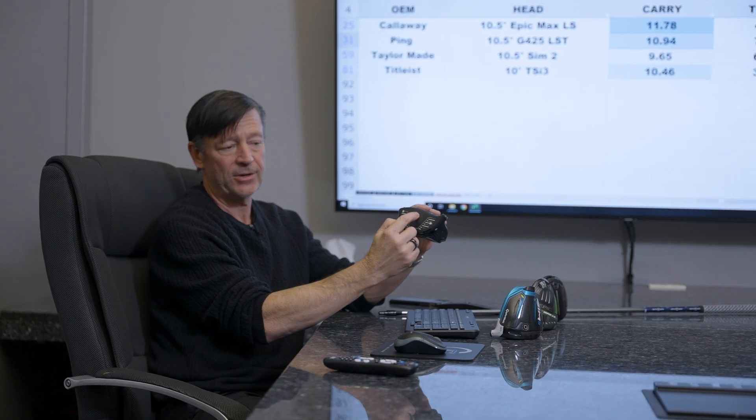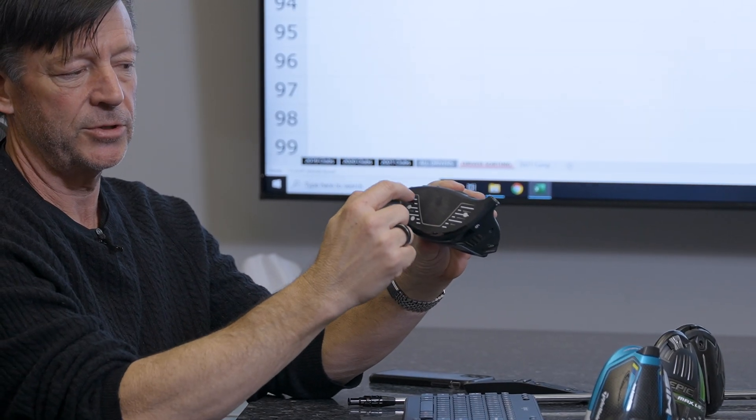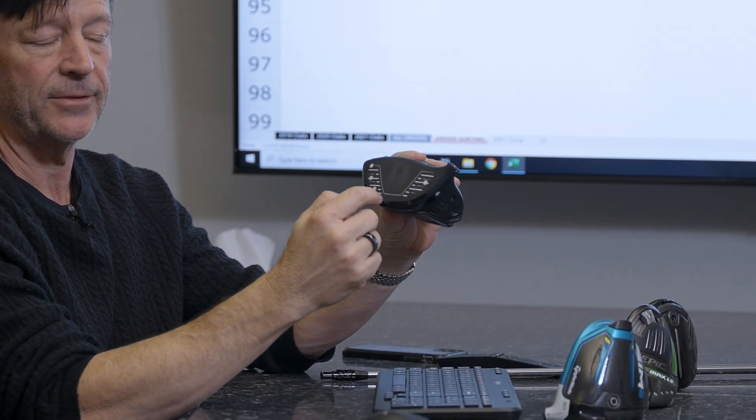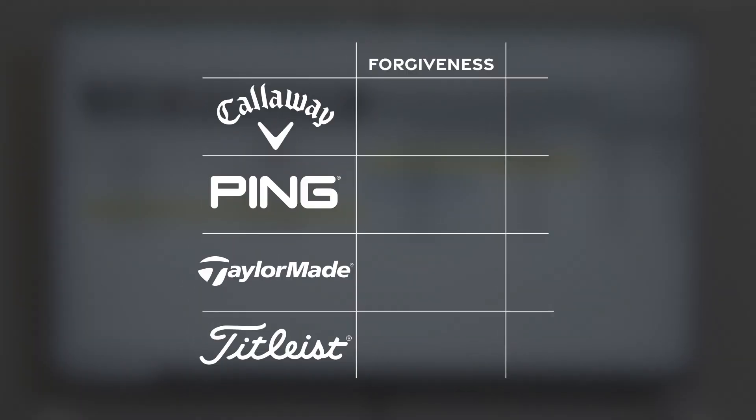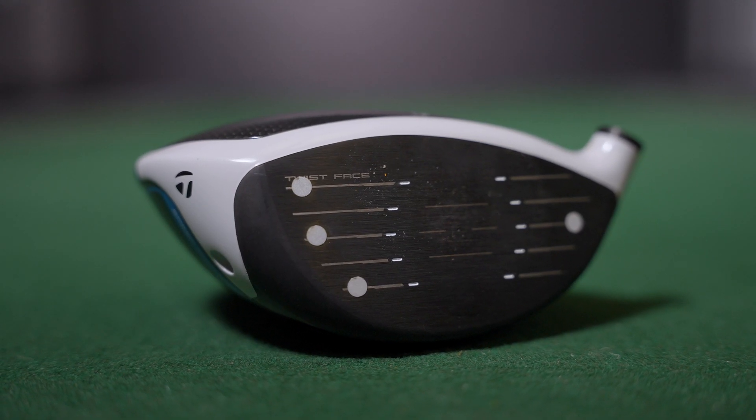Next, we look at how forgiving these clubs are. We don't just hit it dead center — we actually hit nine points on the face: toe, heel, and both sides up and down. One of the ways to measure forgiveness is to set the robot up and hit all nine spots. In this case, the best dispersion was the TaylorMade SIM 2, with the least dispersion as you hit all the different places. One of their features is twist face, and apparently it works.